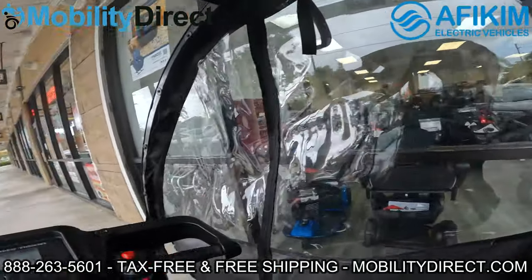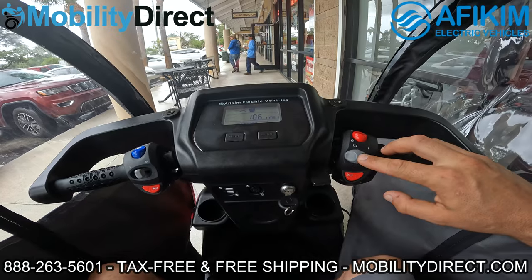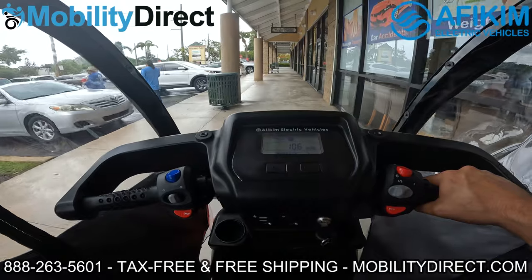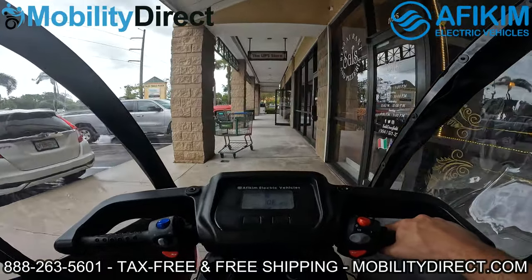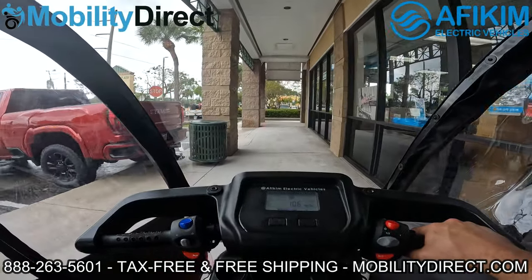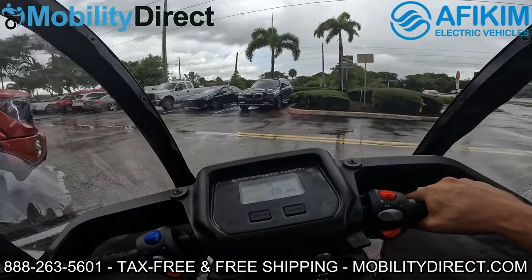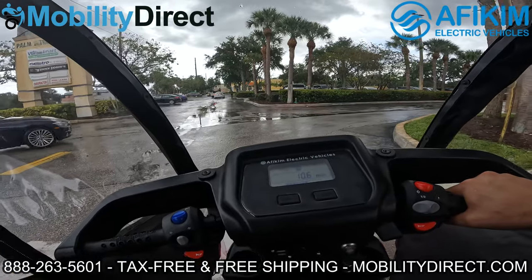We're going to make sure it's in forward mode at half speed just to get used to it. We have some traffic up ahead — it's about lunchtime — so we'll be careful. As you can see, it's pretty awesome. I feel completely safe from the rain and completely covered up here. This is probably also good for maintaining social distancing — you're staying covered, so this could also be looked at as one of the COVID-friendly mobility scooters.